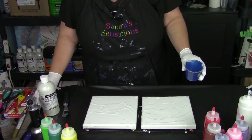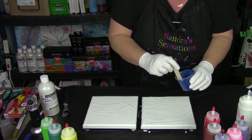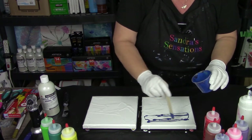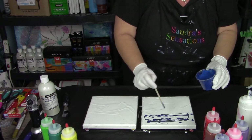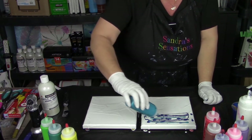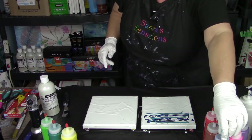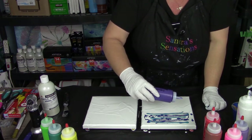I'm going to take some of my phthalo blue - I think I'll just get a stir stick to put this down. I want to have some blue up top. One more swipe of blue, that should be good. Now I'm going to put a little bit of my turquoise blue.